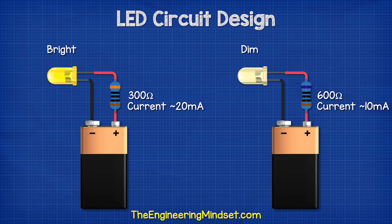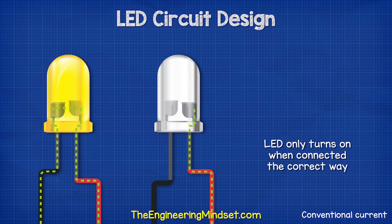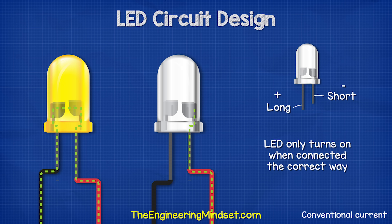The higher the resistor value used, the lower the current will be, and so the dimmer the LED will shine. We need to remember that LEDs will only allow current to flow in one direction, with the positive connected to the long lead and the negative connected to the short lead. If we connect the LED the other way around, it will simply block the current and the LED will not turn on.